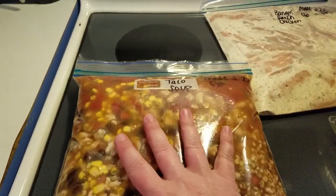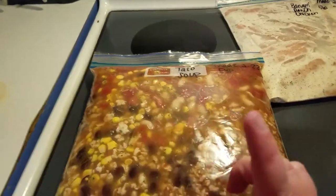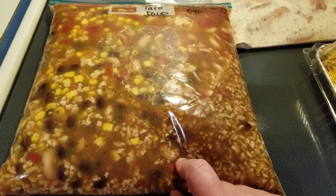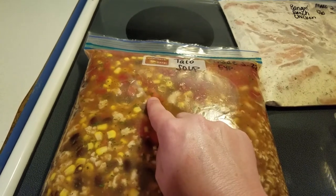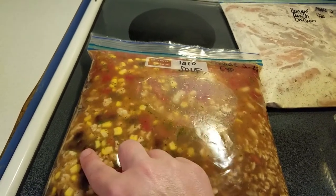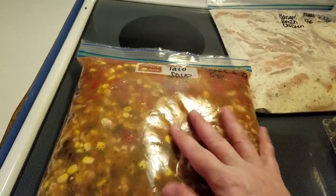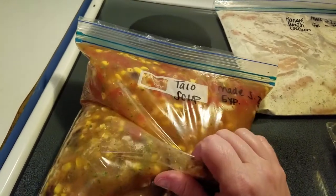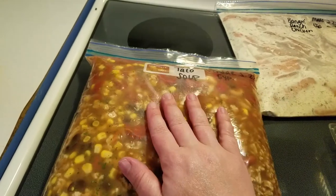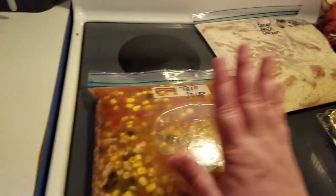Last but not least, this is the taco soup. This is super easy to make. All you do is — this is 97% ground turkey, there is a can of white beans, a can of corn, a can of Rotel, a can of red beans, a can of black beans, taco seasoning, and ranch seasoning. You can use whatever taco or ranch seasoning you want — you can use the ones in the Trim Healthy Mama cookbook, your own, or packets. That is the taco soup.